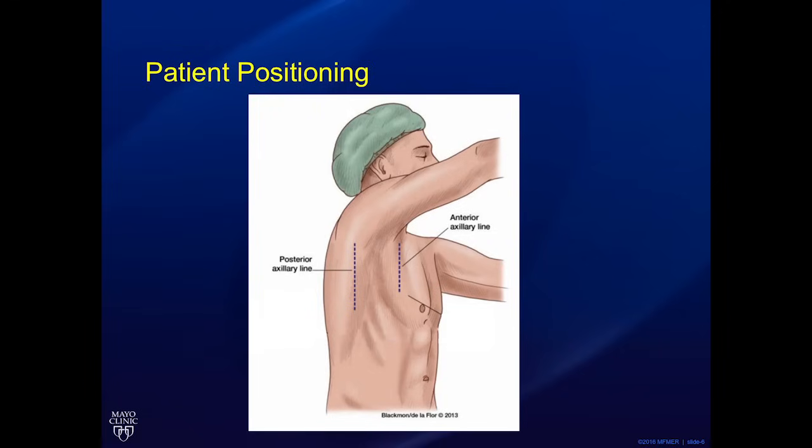It is helpful to have the thorax as flat as possible or even flexed to open the rib spaces as much as possible. Placing a small bump under the back and positioning the arm over the head are very helpful maneuvers.